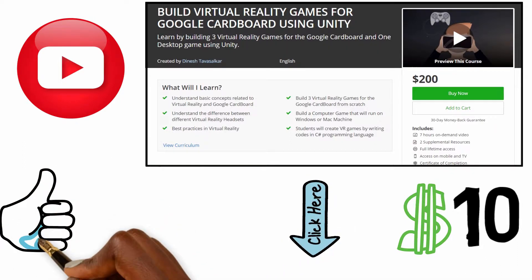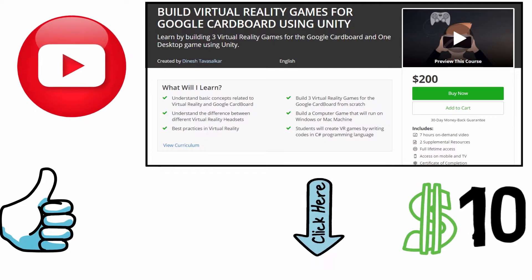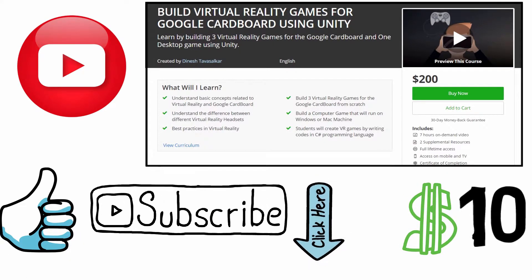If you like this video, hit the like button and subscribe to my channel for more amazing videos. Thank you guys, and I'll see you in the next video.